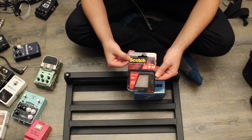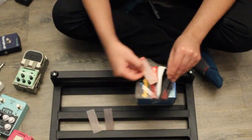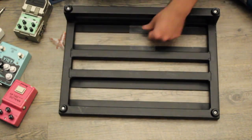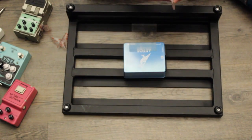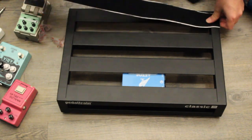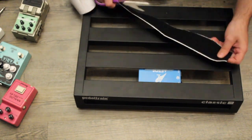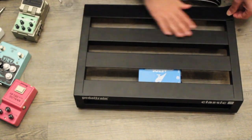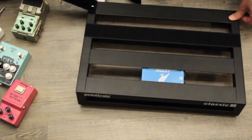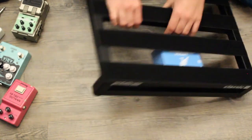This Velcro stuff has a death grip on whatever you put it on — it's a really good cheap option for something like this. Now it's time to move on to the Velcro. I just eyeball it, as you can see here, for all four strips. I place the Velcro from the left end of the pedal board to the right end because I want to utilize as much space as I can and hopefully get my pedals to sit as comfortably and space-efficiently as possible.